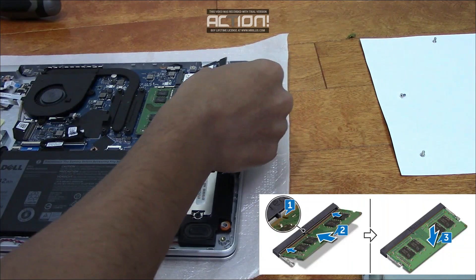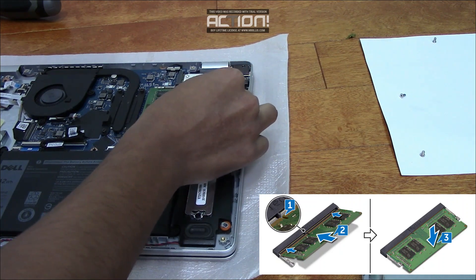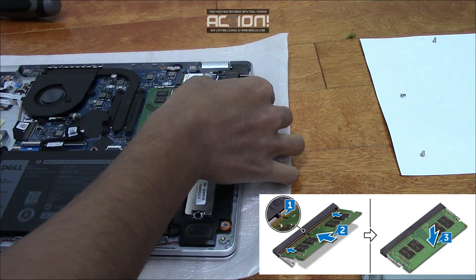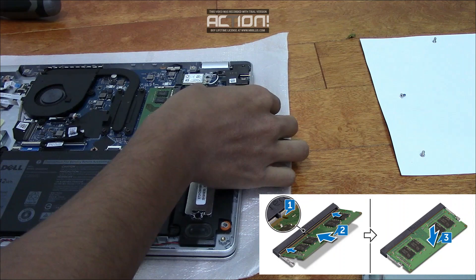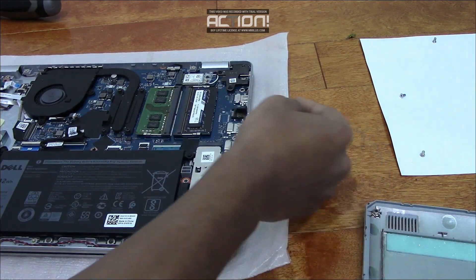Okay, so here goes nothing. Then gently push it down until you hear a click — and it snapped into place.